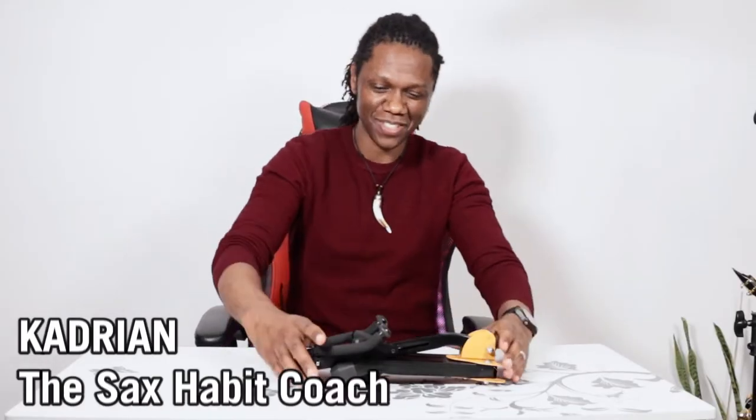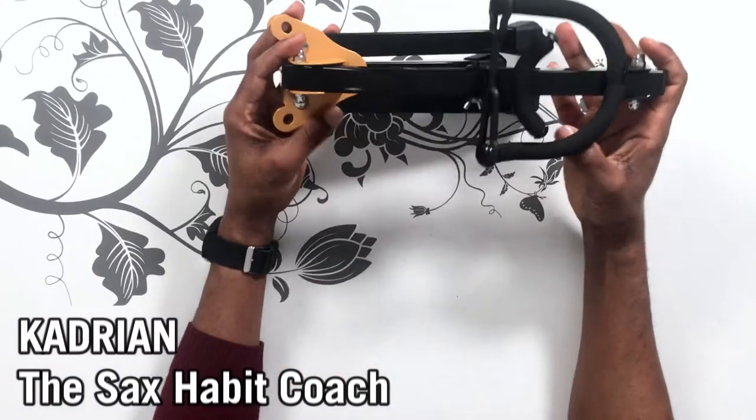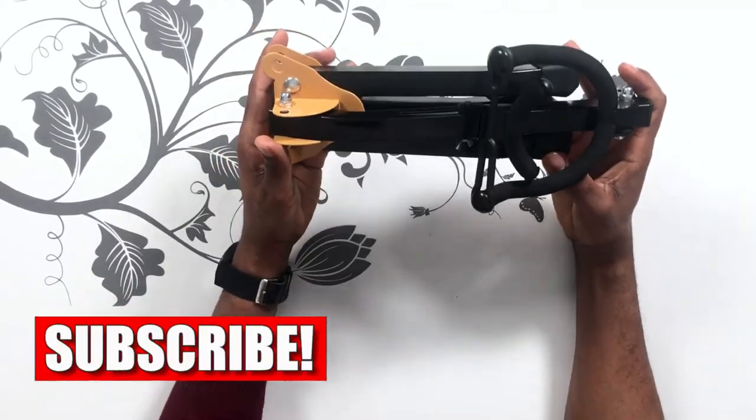Hello sax friends, Cadrian here and welcome to Tech Tuesday. Today we're talking about the foldable saxophone stand. As a sax habit coach, I teach sax habits, and one of the habits you should develop is practicing your saxophone every day. One of the best ways to maintain that is to keep your saxophone visible.